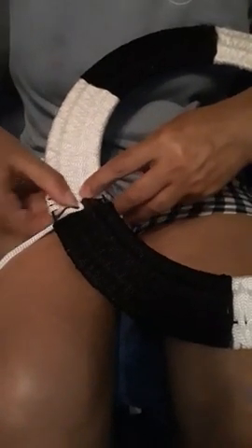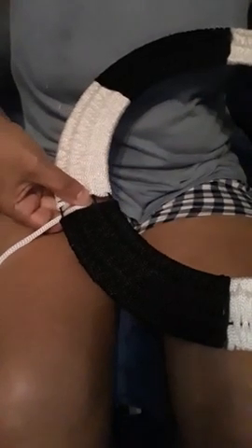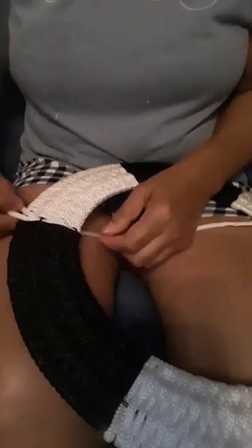Go in. Grab it from behind and bring the loop back up like that — and that's when you pull.